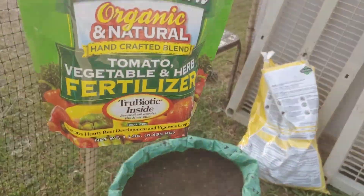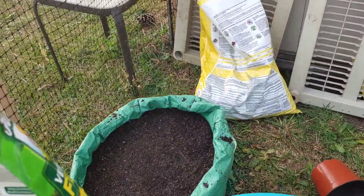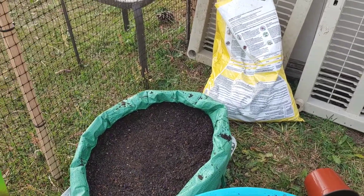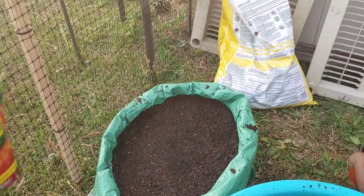Almost forgot, y'all — I'm going to put some fertilizer in here. I'm going to put a little bit of fertilizer just on the top layer and then I'm going to start planting. I heard that corn are heavy feeders, so I'm going to make sure I feed them real good.